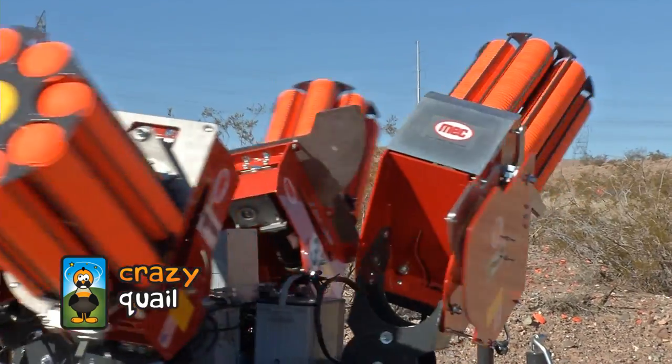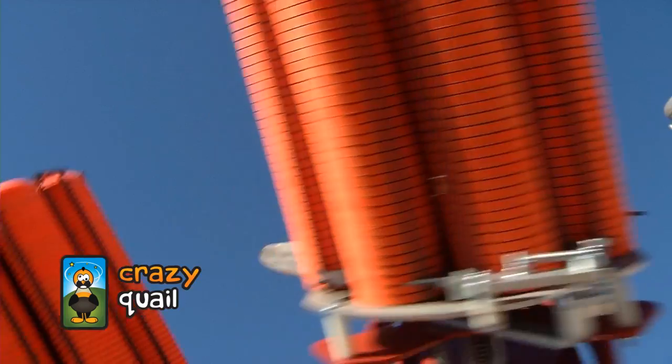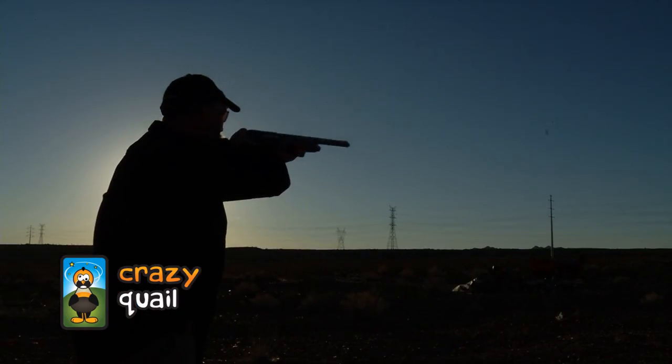You can release one at a time, two at a time, three or four at a time. You can release them in instant succession or with a five minute delay. It's really up to you on how many clays you want to release and how fast you can reload your gun. You get a tremendous amount of practice in such a short time.